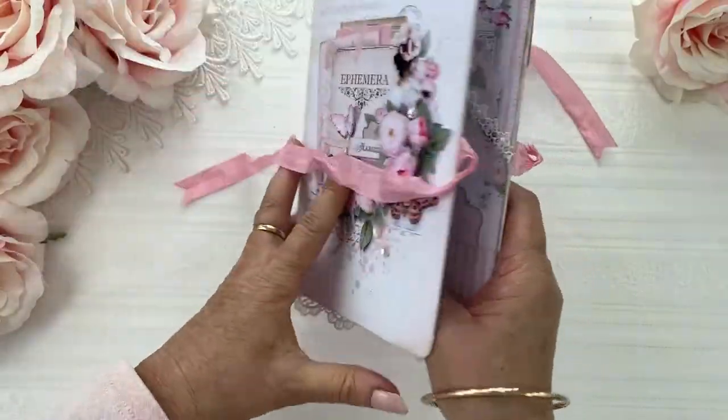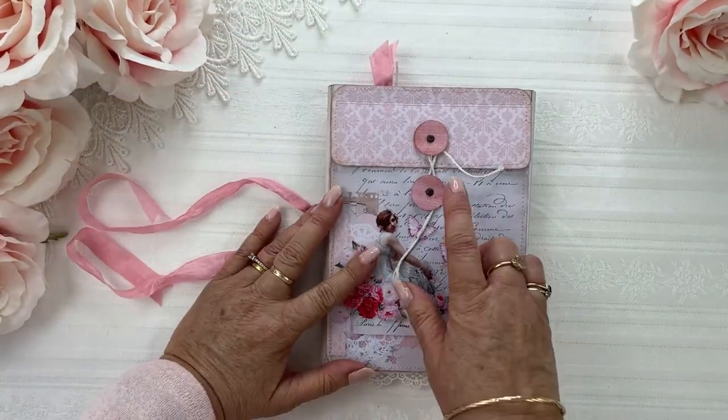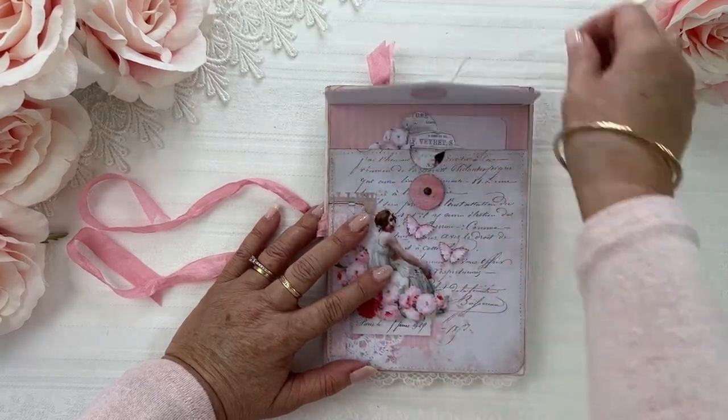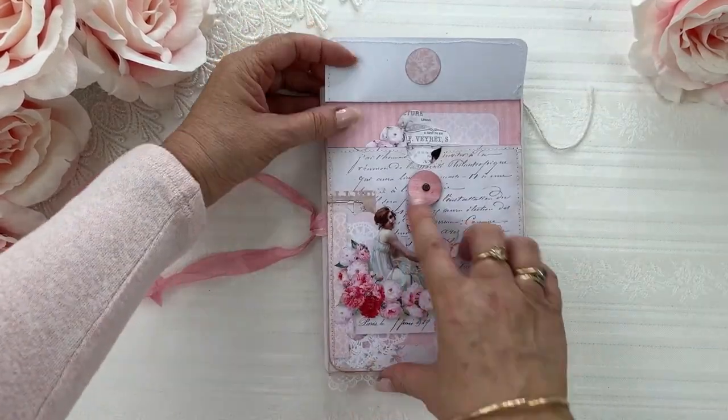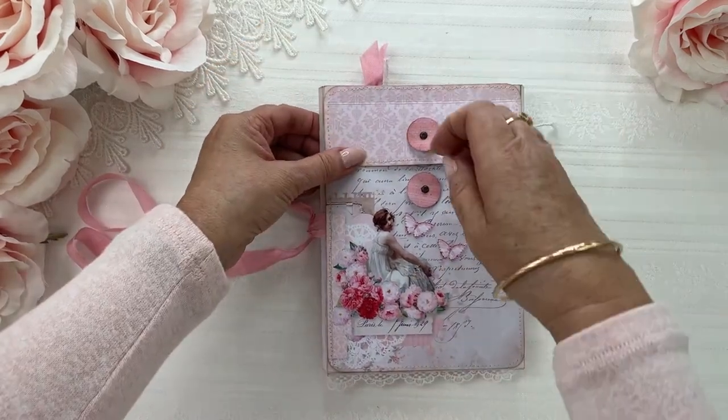On the back I've popped an envelope with a string enclosure on it, and there's another big pocket in there to put larger items as well.